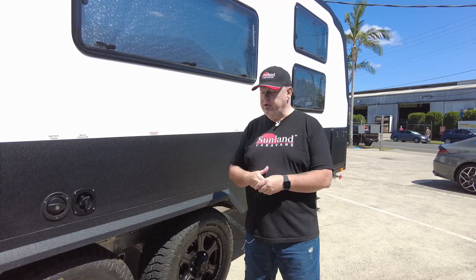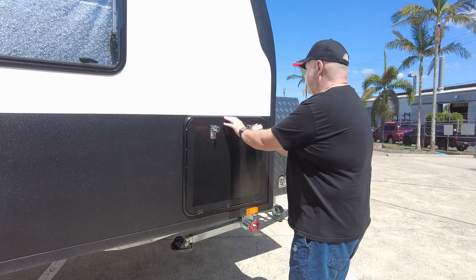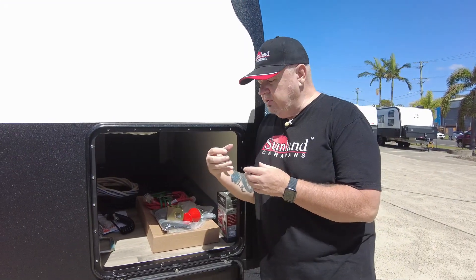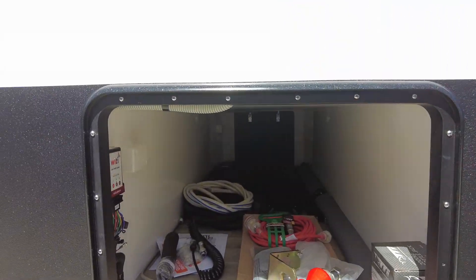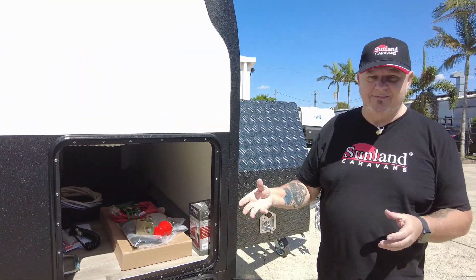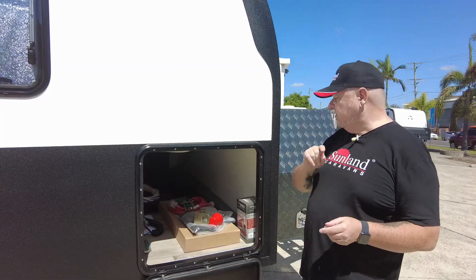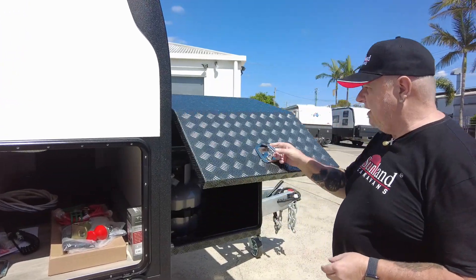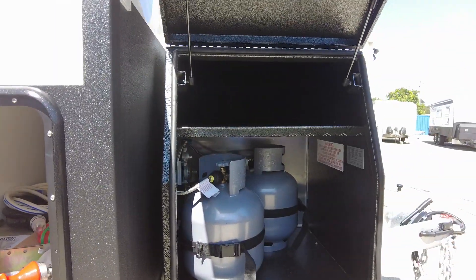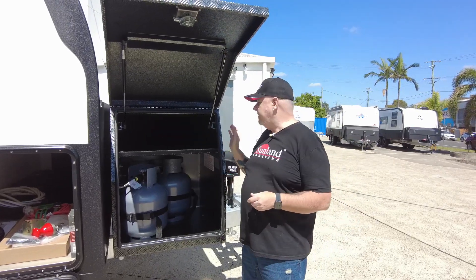Moving along, this particular unit has had the White-Tie system fitted. White-Tie is an autonomous unit that allows you to connect wirelessly to certain electrics in the caravan. It also has an anti-theft system with motion detection inside the van — so if you're away and someone breaks in, you'll have access to that alert. This one also has two 90-kilo gas bottles and an extra shelf. It's a really nice toolbox with great powder coating.